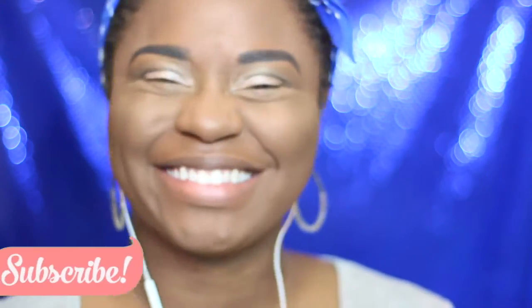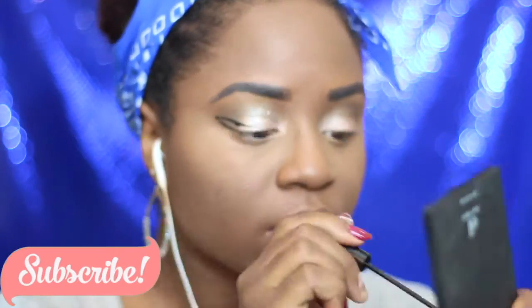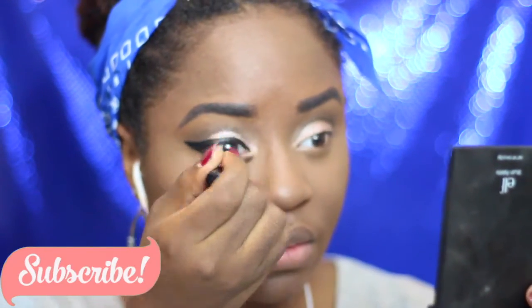Next up it's time to move right along to liquid liner. I am making sure to do a really nice winged liner — not overdoing it — but I do want to make sure that my eyes pop out a little bit more in pictures, and they did.